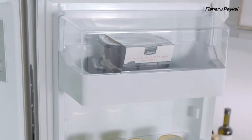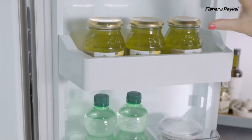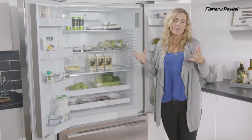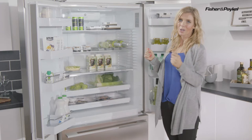That water dispenser on the front is so slimline that it doesn't take anything away from your storage. You'll see you've got full use of the shelves in both of the doors, and the shelves throughout the whole fridge are adjustable, so whatever food or drink you're wanting to put in, no matter how big or small, you'll be able to find a home.